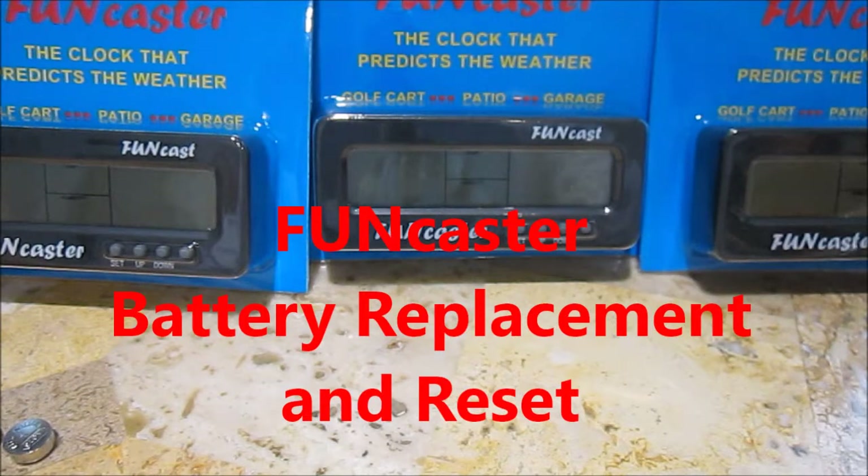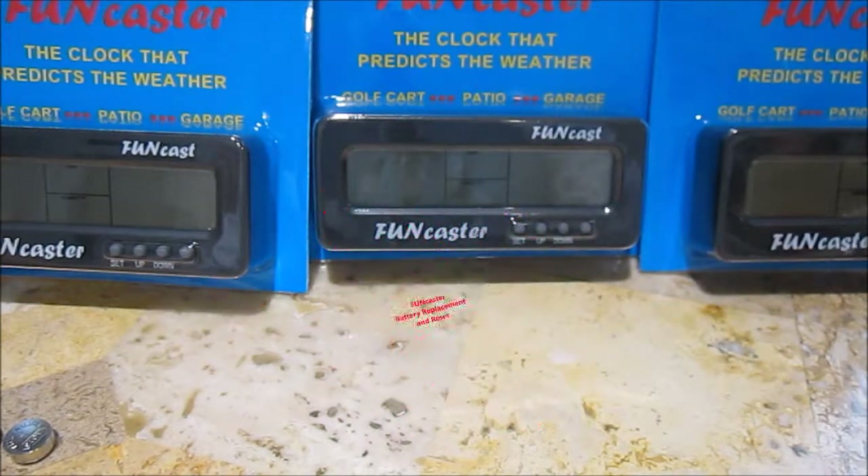Hello. Today we're going to show you how to replace the batteries in your FunCaster clock, and we're also going to show you how to set the clock afterward.